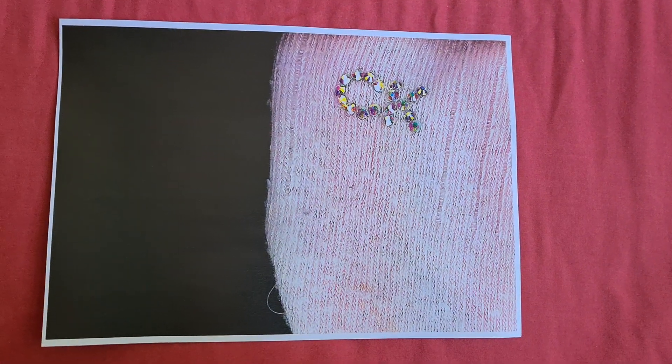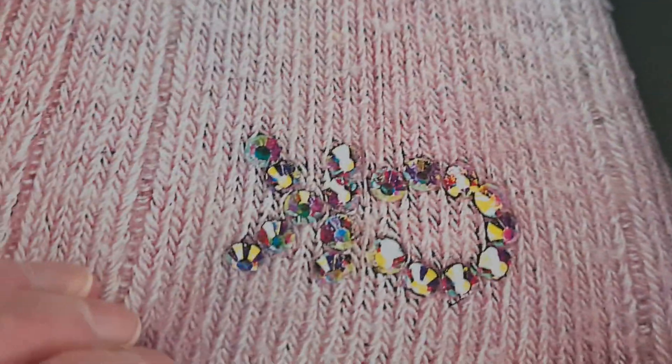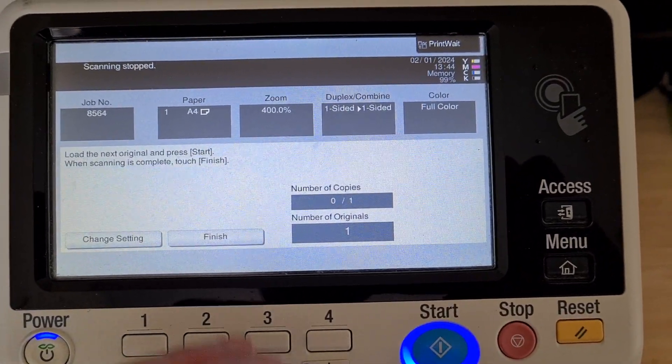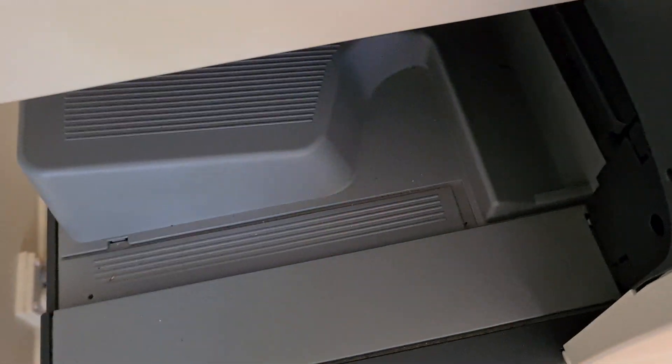Yeah, that looks really nice actually — it looks more contrasting now. So we're going to enlarge that; we're not going to worry about it being crooked. That's our sock, and that's our piece here — that enlargement. So we're going to make that another 400 percent. Yeah, that's come up looking quite a treat actually, that looks really nice.